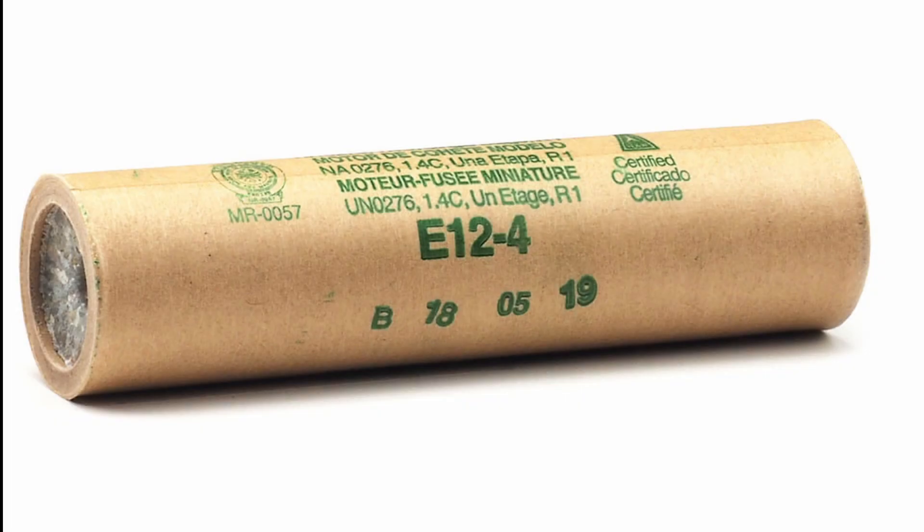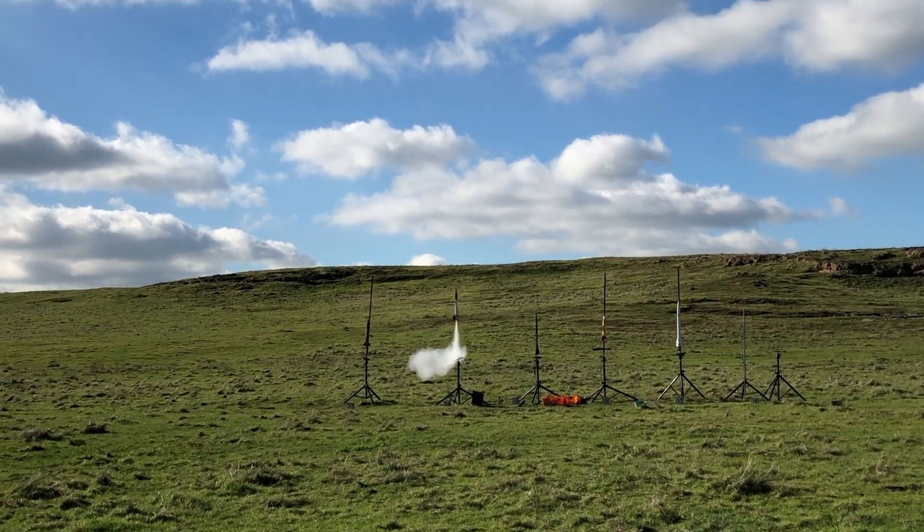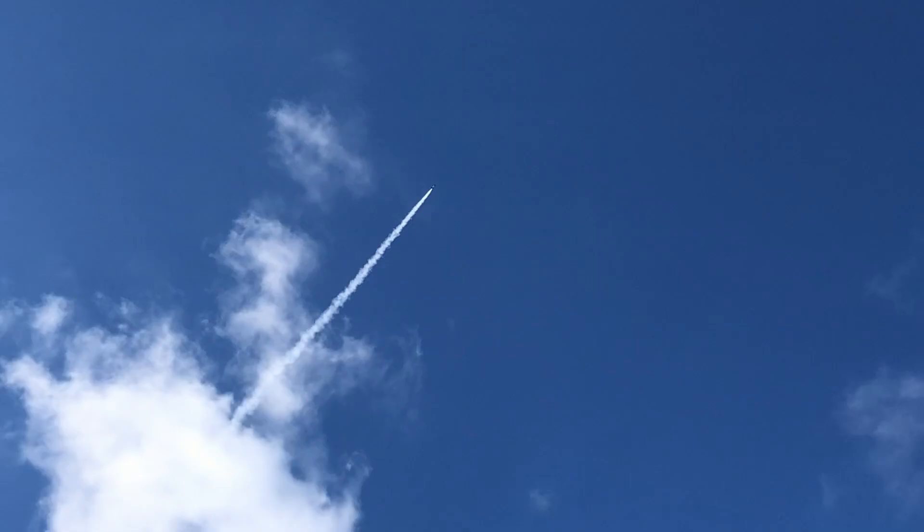We launched the rocket on an STS E12-4 at my very first club launch. The shock cord had no score and separated from the body, which was a little scary, but everything was recovered with no damage except for the shock cord being torn out. I was able to fix it right away when we got home.